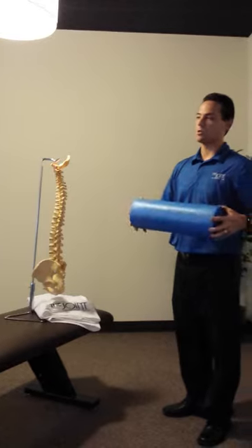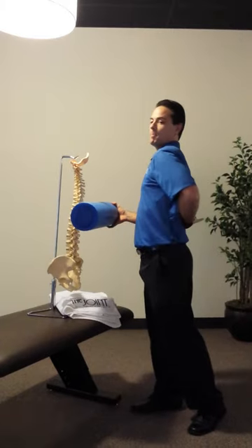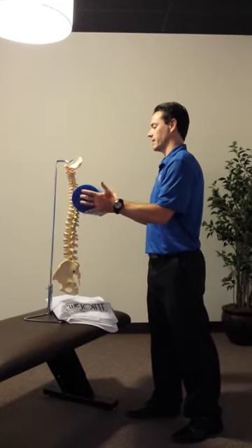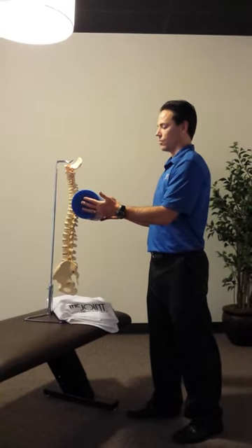I take the foam roller with my patients and I teach them to start with the foam roller just above the low back and have them roll up and down their spine, their mid thoracic spine, until they find an area of discomfort, and then I have them take a deep breath and extend over it.